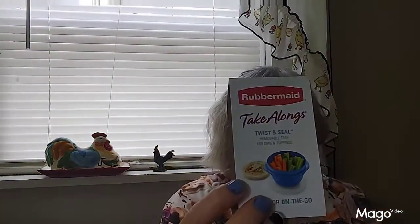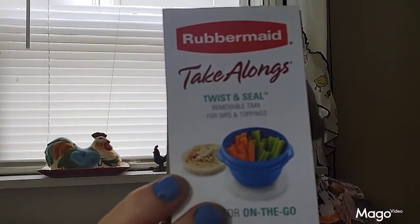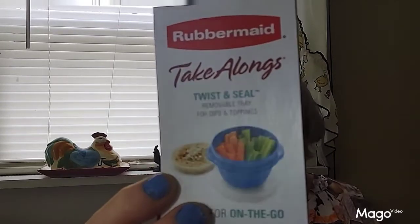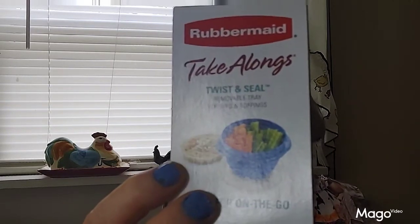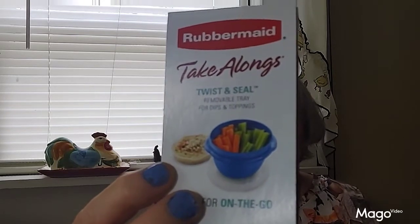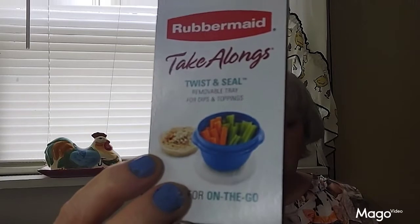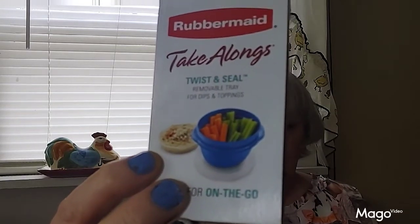This also came from the Dollar Tree — these are the little bowls I've been getting to do Jade's dog food in. They work out great, they're just the right size to hold enough to last her for like two, maybe three days. The blue color lets me know what's inside without having to open the lid — I just put it in the freezer and can pull it right out and know it's Jade's dog food. So I'm stocking up on these.